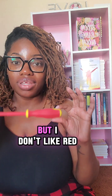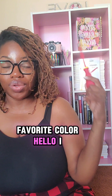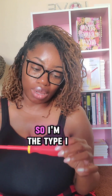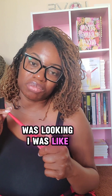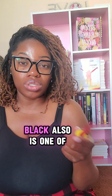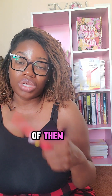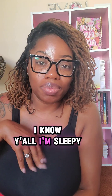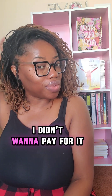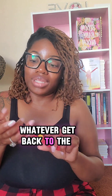If you know me, you know my favorite color. I don't like red like that at all. I was looking — I want a screwdriver to look a certain way. I saw some nice black screwdrivers, but I didn't want to pay for them. So I was like, okay, I'm going to just get this little red screwdriver, whatever. Get back to the house.